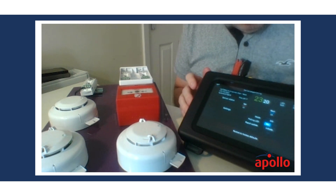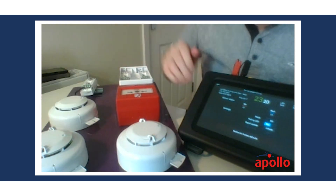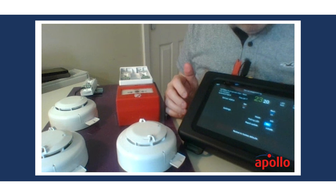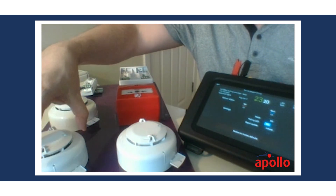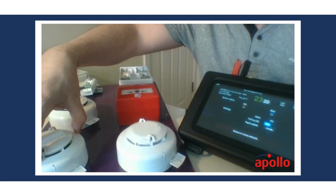We're set to mode three and we're set to have a polling LED, so hopefully you can see the LED flashing away on the unit. We could also do a rapid update — rapid update is part of the drift compensation element of a smoke detector in the Discovery or Soteria range.